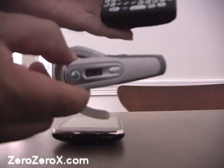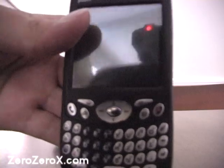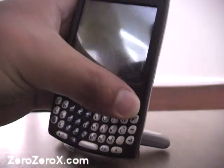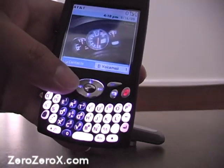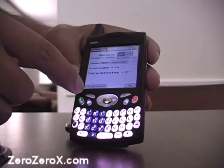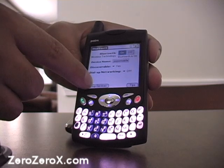We'll add the Bluetooth headset to the list of trusted devices on the Palm Trio. We press the hang-up button to activate the screen, go to the main menu, press on Bluetooth, and turn on the Bluetooth signal — which in this case is already on. Then we go to Setup Devices.